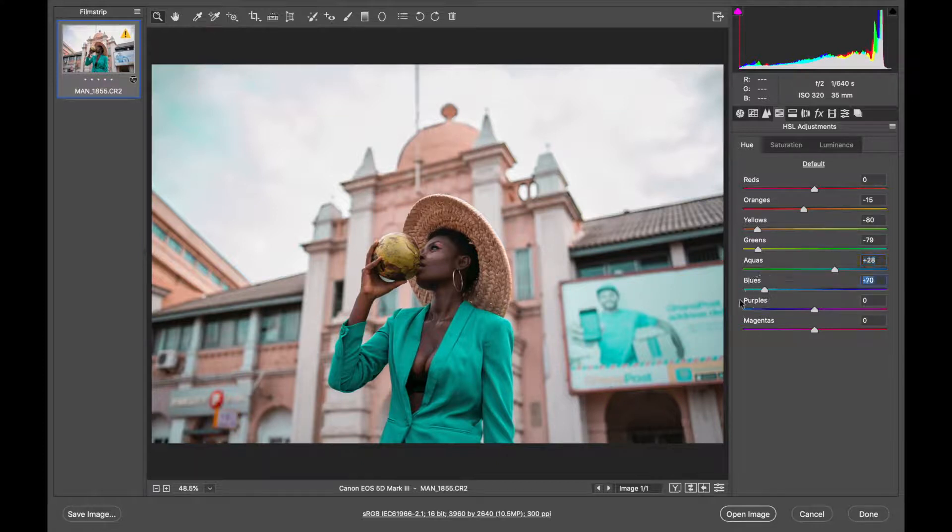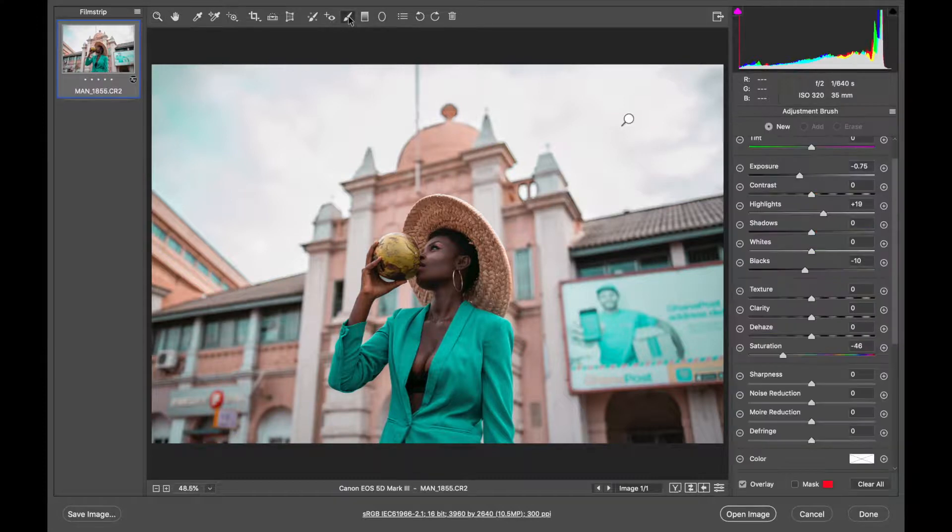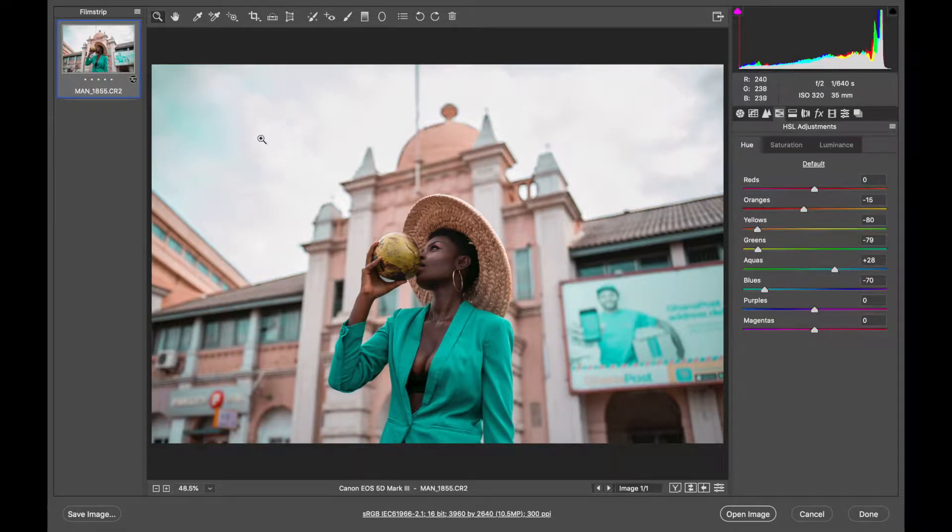What I'm doing is tweaking the already existing colors to make them look the way I want. I made the dress look teal, and I'm now changing the blues in the background to also look teal, because we're going for the complementary teal and orange color grade. Notice the teal in the sky is not too much — but if I come back to the brush tool and increase the saturation you'd see it would be very pronounced. I want it subtle, which is why I reduced the sky's saturation earlier.